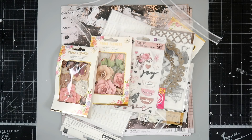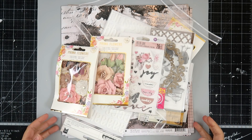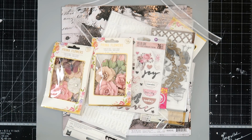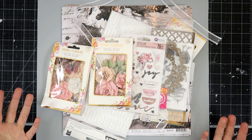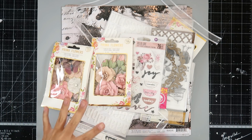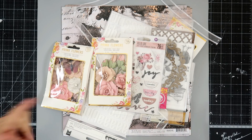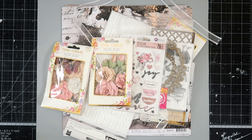Hey everybody, I am super excited to share with you the kit for March for My Creative Scrapbook. If you follow me on Instagram you will have seen that I sort of sneak peeked this — I didn't give any hints or ideas of what it was, but I shared just a couple boxes of happy mail. If you are not following me on Instagram be sure to do so, I share lots of sneak peeks and all sorts of fun stuff over there. I will have a link down below.